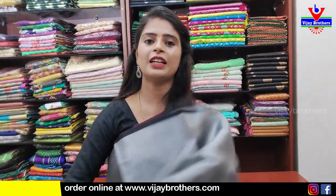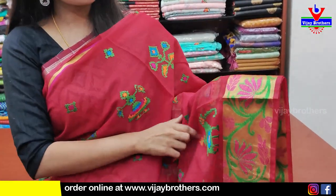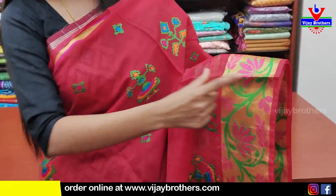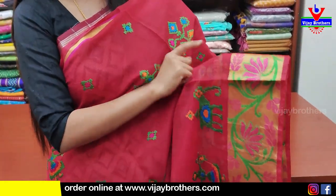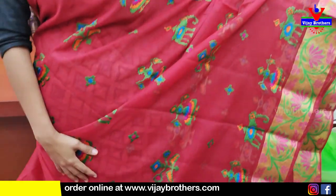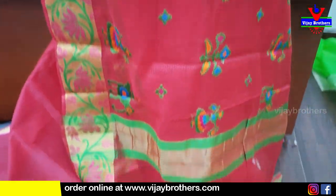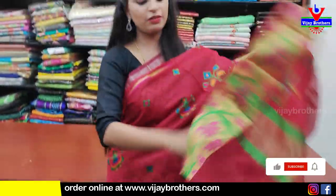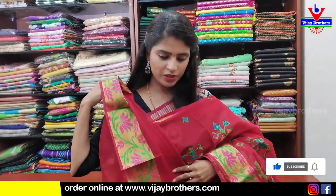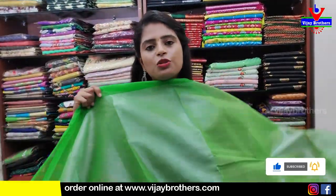Next — kota saree. Beautiful orange kota saree. Simple golden strap border with piping. The border has complete thread zari weaving with florals and creepers. Body part entirely with thread work motifs — neat pattern. Pallu kuda running pallu. Golden blouse manaki self plain blouse. Price ₹1200. Kota saree is very very comfortable.